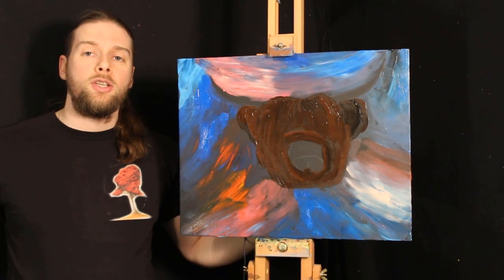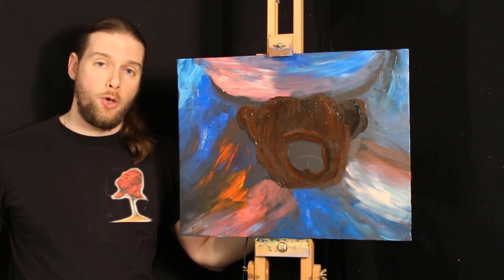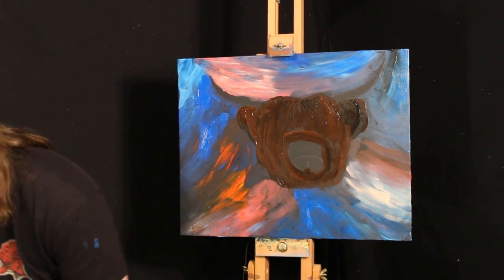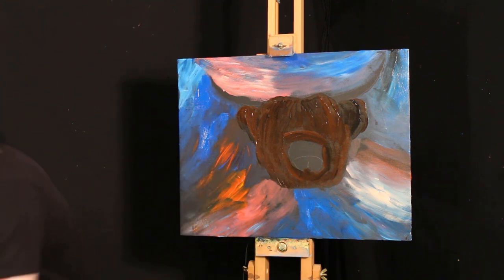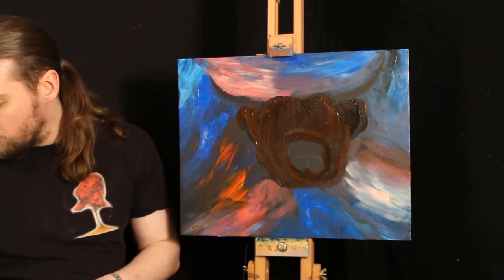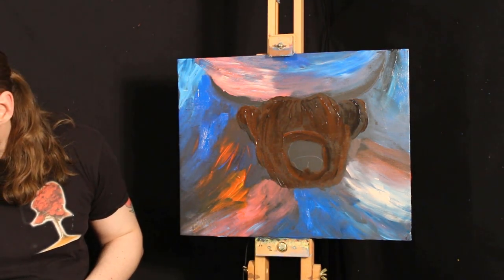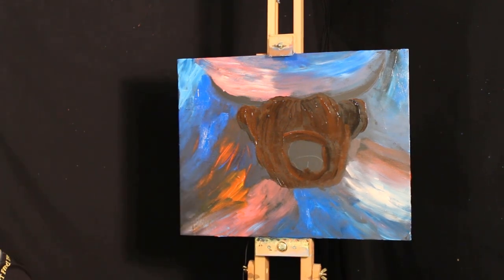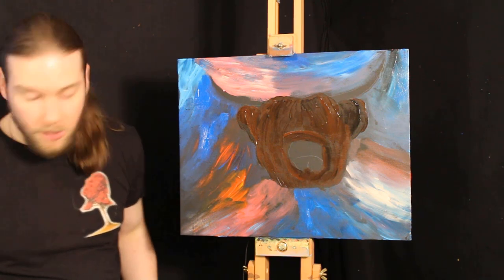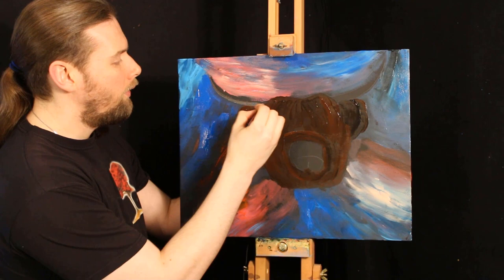So now clean your brush off and we're going to spend the next few minutes working on the horns. For this technique you can either come in with your teacup brush or your filbert brush — it's entirely up to you. I'm personally going to come in with a teacup brush. We're going to come in with a little bit of white, a little bit of brown, and a little bit of black. Now the base of the antler is going to be a darker colour because that's where there is an absence of light. I'm just going to pull that one in and over, and let's do the same on the other side.